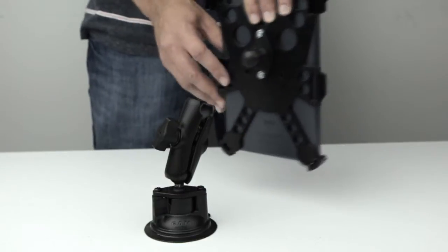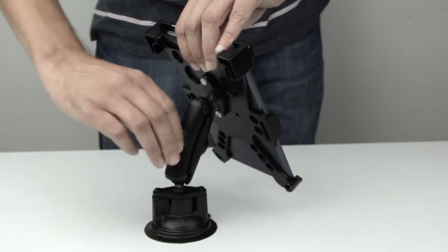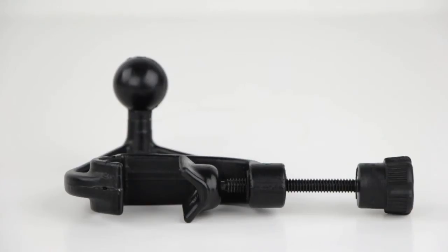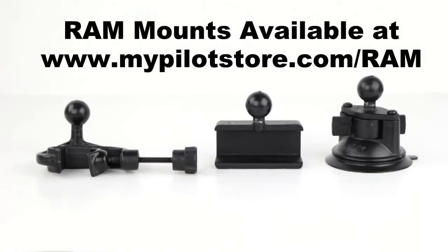The iPro Navigator comes with a standard 1-inch RAM ball for seamless connections to any existing RAM mount system, yoke, suction cup, or glare shield. MyPilotStore offers a number of systems and options to meet your needs.